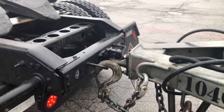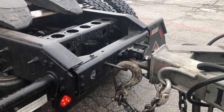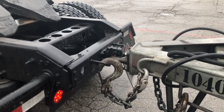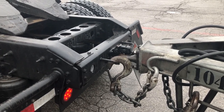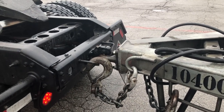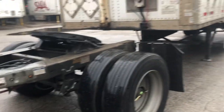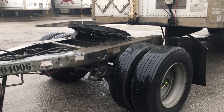When you hook the dolly up to your tractor, ours have the pedal hook so you can move it around a yard with just the tractor. If you don't have that, just hook the dolly up to your lead trailer, pull around, line it up with the rear, and either push that dolly back or back it up with the lead trailer. Then you find your rear trailer and line that dolly up, setting it in front first.